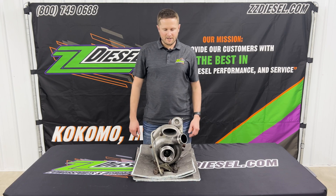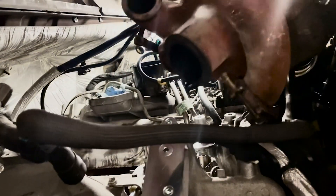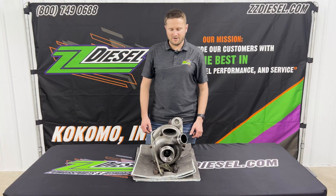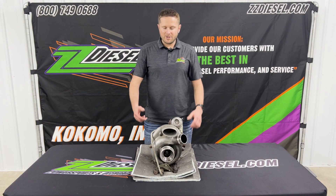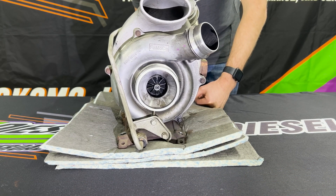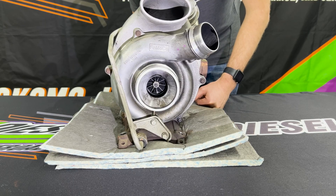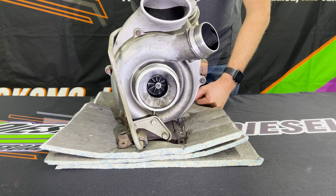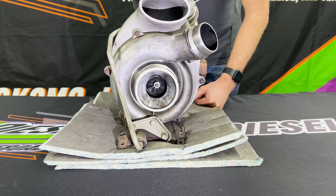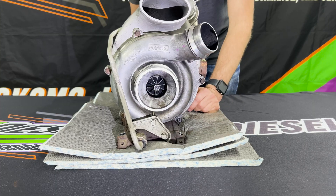We got our turbo taken out here in our service facility out of the 2012 F350 that this one came out of. The 11 to 14s like we said they're all going to be the same — they're going to look just like this right here. I'm going to show you guys real quick what we found. I'm going to spin this shaft, and as you can probably see there on the front side in your compressor housing, that wheel is actually rubbing. The bearings are out and you can probably see that compressor wheel moving up and down just a little bit.